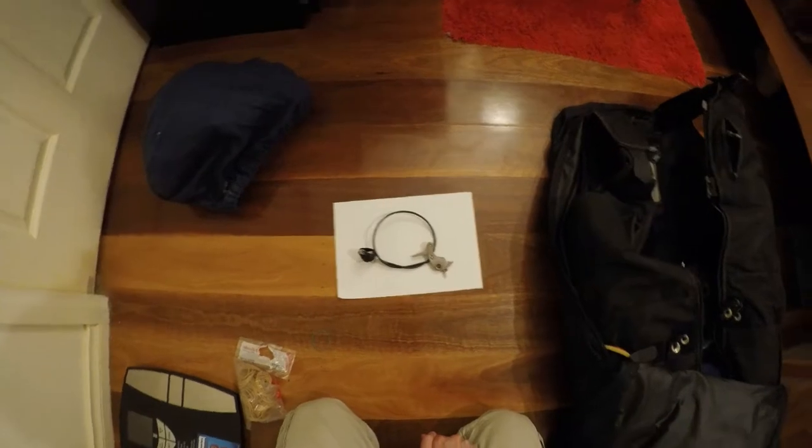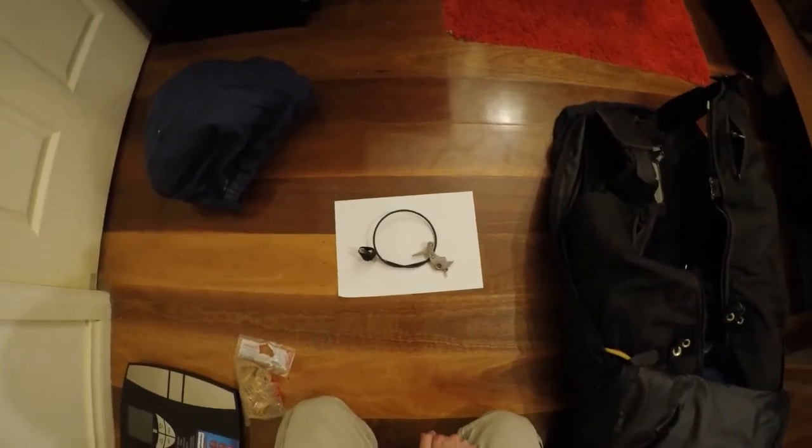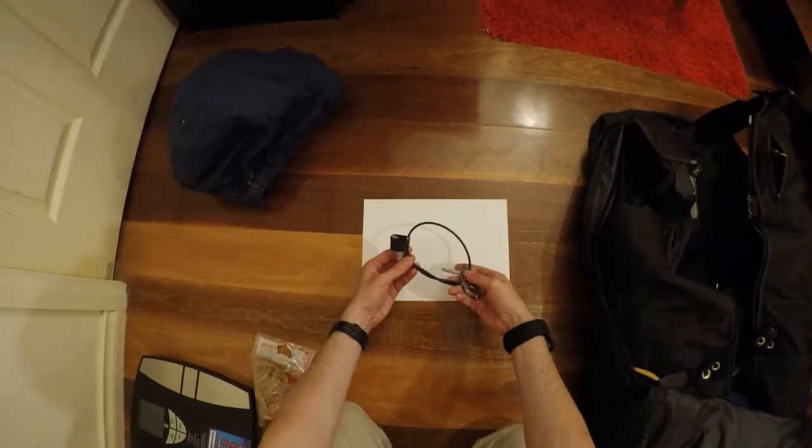Hello everyone, welcome to part 3 of the mouse release series. Today I'm going to show you how to attach the mouse release to the harness.